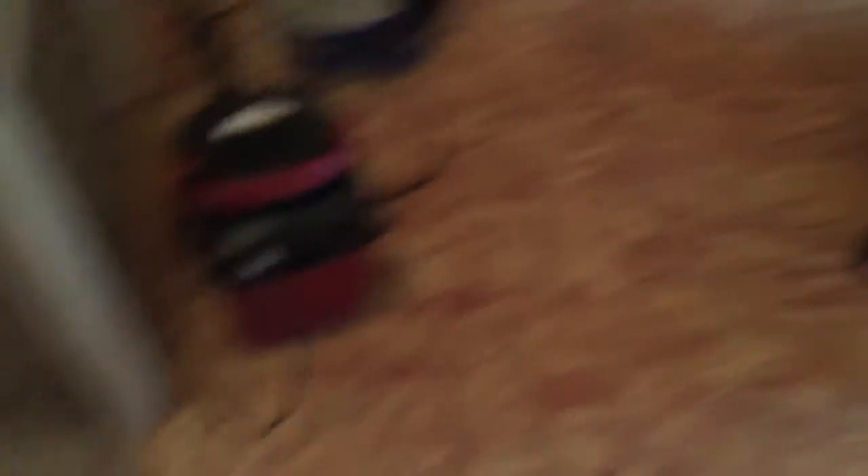I moved my scroll saw up here — this is upstairs in the garage. I got my shop vac that I bought at Harbor Freight because this saw has a dust port. I accidentally left the dust board from the old one at Sears when I returned it.